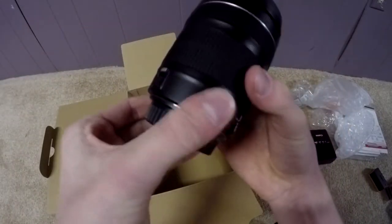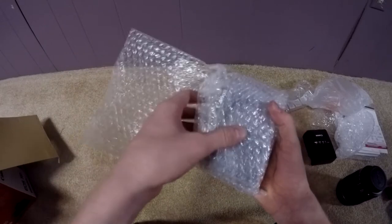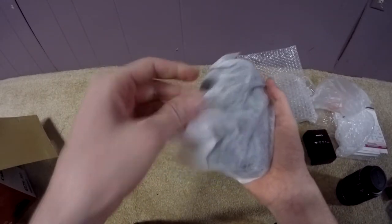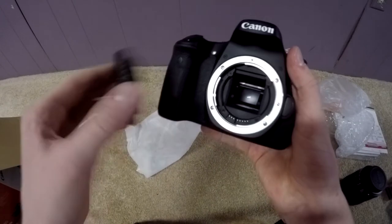Pretty sure it's locked right now. Let's go ahead and unlock this. I'm pretty sure this is it - this is the camera itself. Oh, it's in a nice cloth. That's really nice. Look at that.